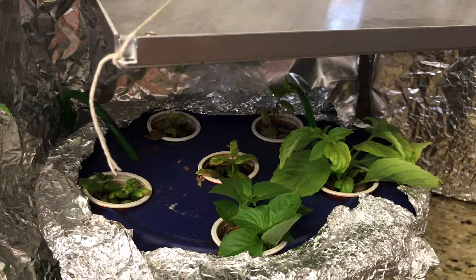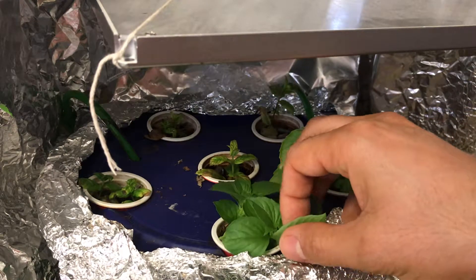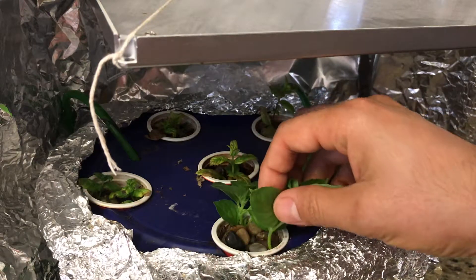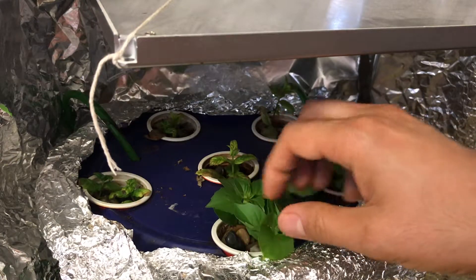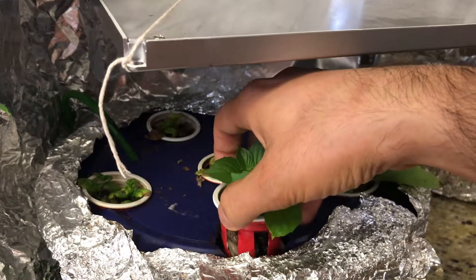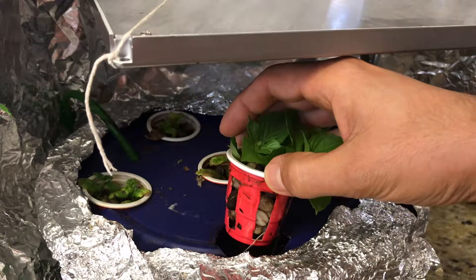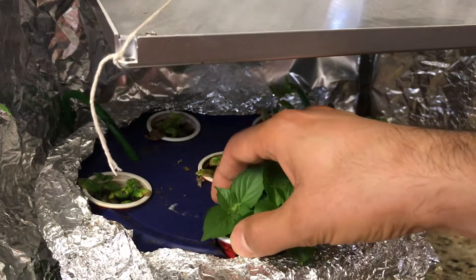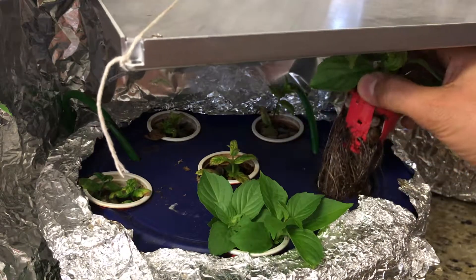The only way that worked for me was using a countertop hydroponic system. As you can see, I just make cuttings of my basil plants and put them in the hydroponic system. This is made of some one-time usable shot glasses and some gravel, and after a while, as you can see, they will root.